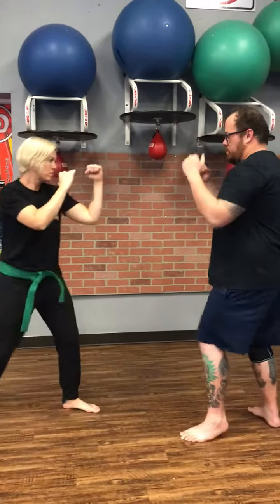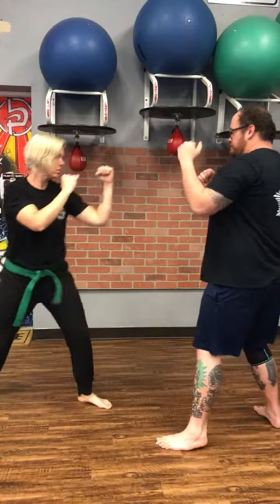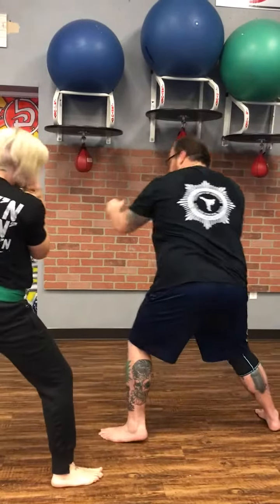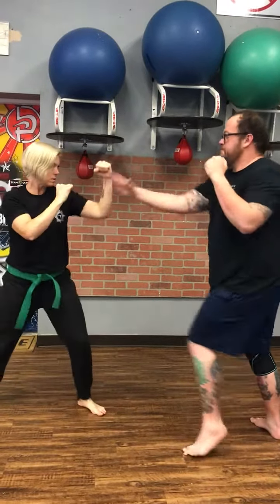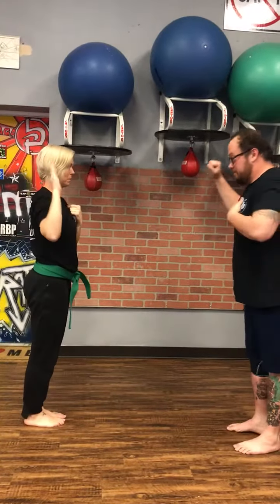Do it again, let's do it three times. Breathing. Sinwali Boxing — salute, courtesy.